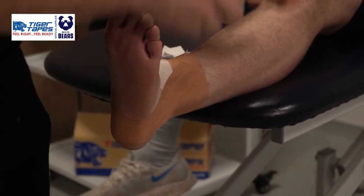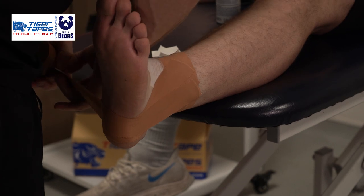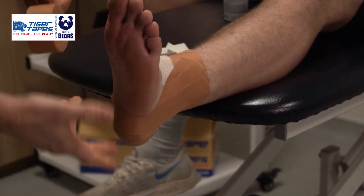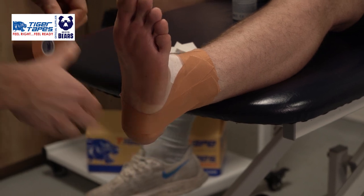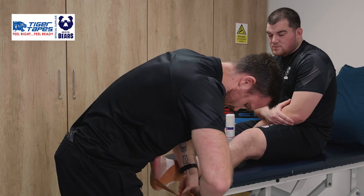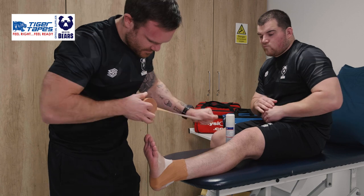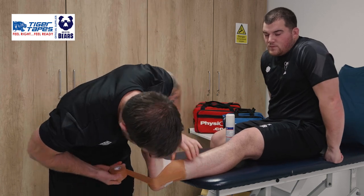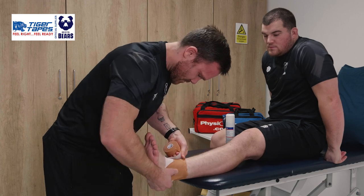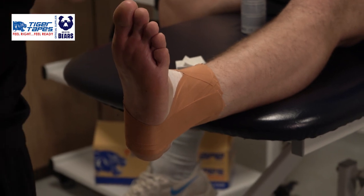And then working from lateral to medial. Really important with this strap is what we don't want to do is come too far down the foot, as that can pinch and actually give some people foot cramp. Often, a lot of guys also like a little bit more support through the front of that ankle just to block that talus.